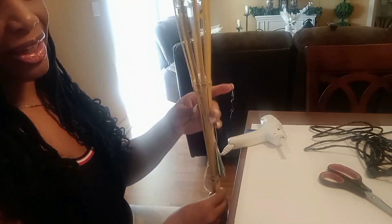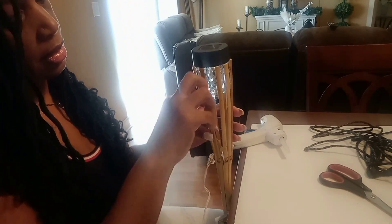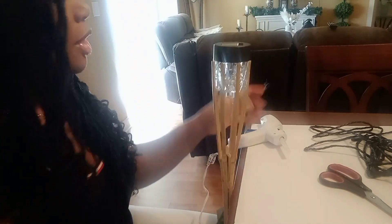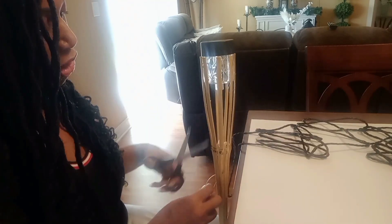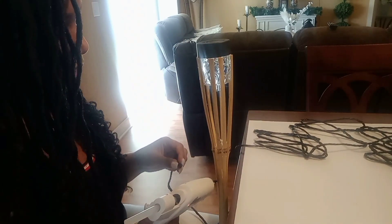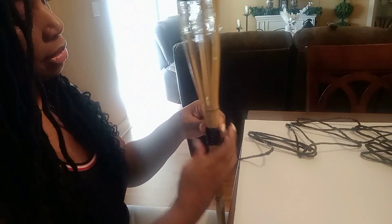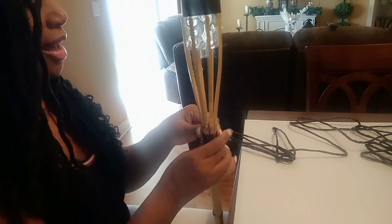Look how cute that is! Once I take this out — look how cute that is, that is so cute! I did see this on another channel as a DIY and I was like, let me try that — but she did hers a little different from mine. I would say this was inspired; I'm not going to say I totally stole her idea. I'm just going to keep wrapping it around. It's pretty simple — I hope I have enough.